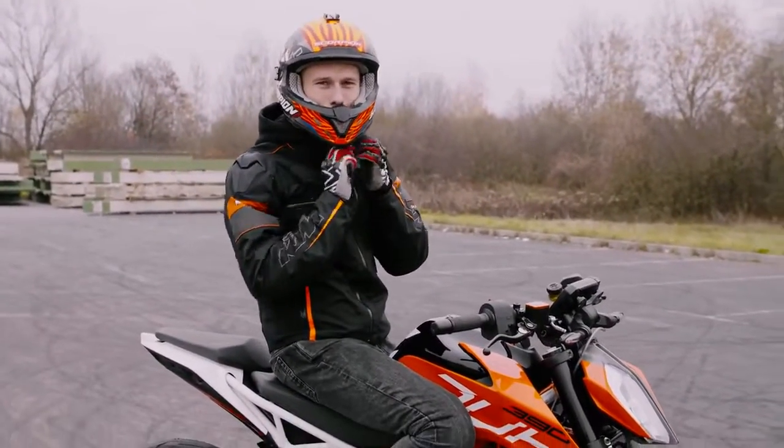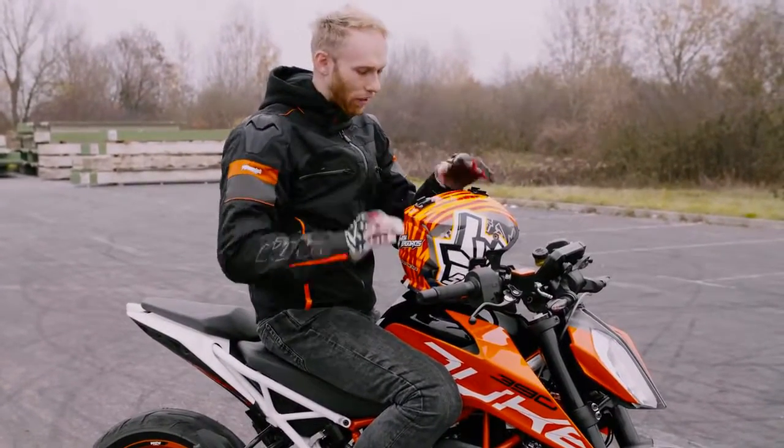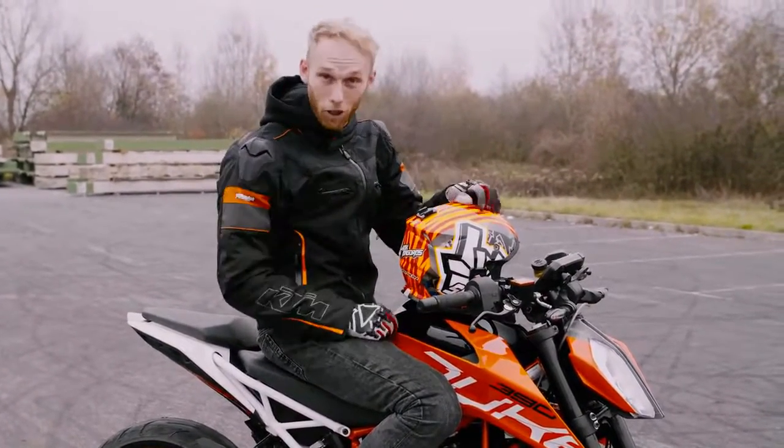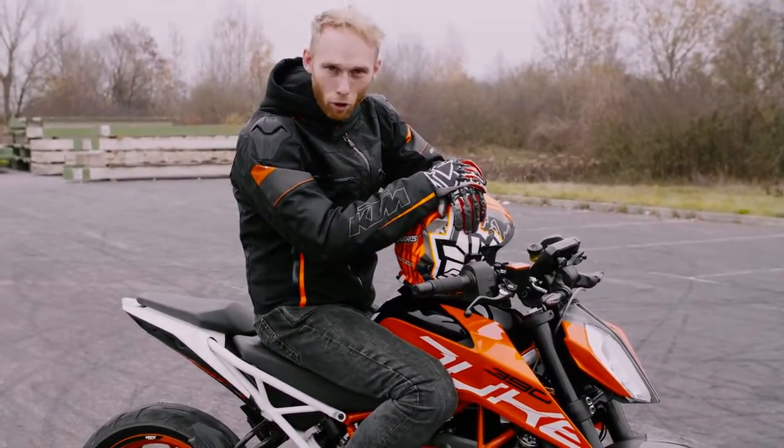Dominic, ich friere. Es ist Winter, Ende von Saison. Aber ich muss sagen, alles funktioniert. Perfekt. Ich bin bereit für Thailand. Thailand kann kommen. Und ja, es ist jetzt die Zeit, euch zu zeigen, wie man einen Rolling Burnout macht.